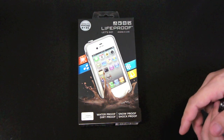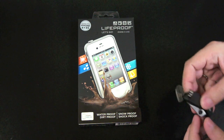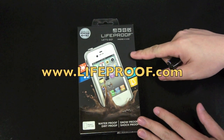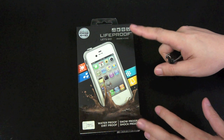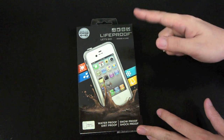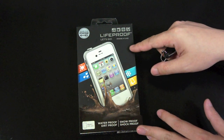Hey everyone, tonight I will unbox the LifeProof case. You can get this case for $79.99 at lifeproof.com or at your local Best Buy, where I got this one. This is a very expensive case, so obviously this is not a case for everyone. If you are the type of iPhone user who works around a lot of water, dirt, and snow, then this is the case for you, because the case will protect the iPhone from the environment.